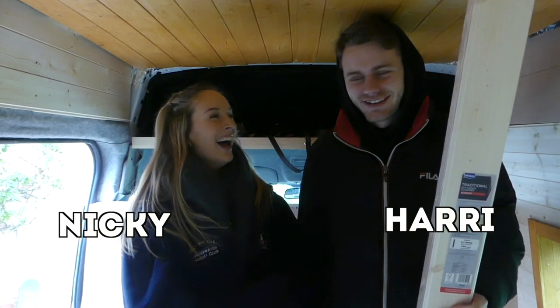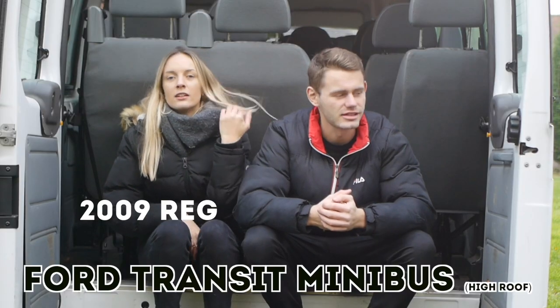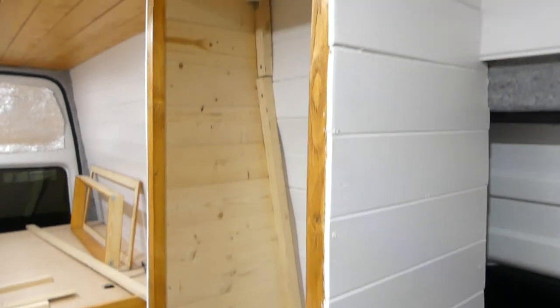Welcome to episode 16. If you're new here, we're Harry and Nicky, and we're converting our Ford Transit minibus into a tiny home on wheels. We post a new video every Saturday, updating you on our progress, and this week we're building our wardrobe.